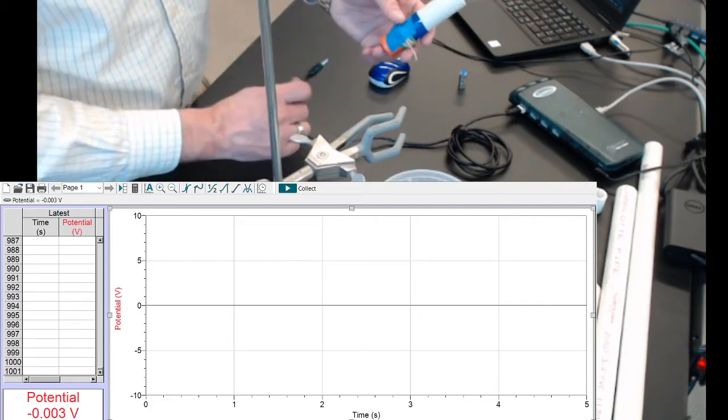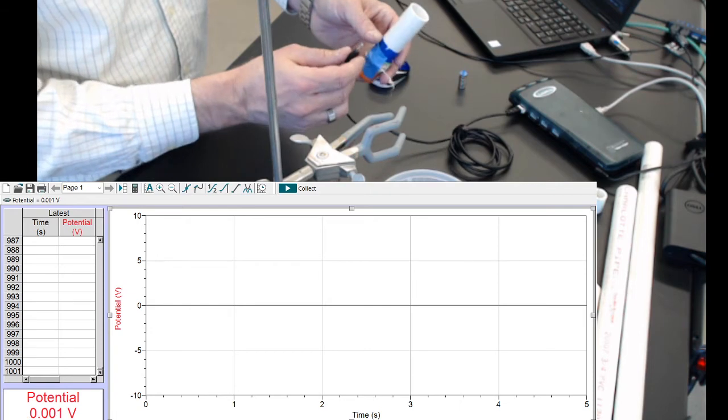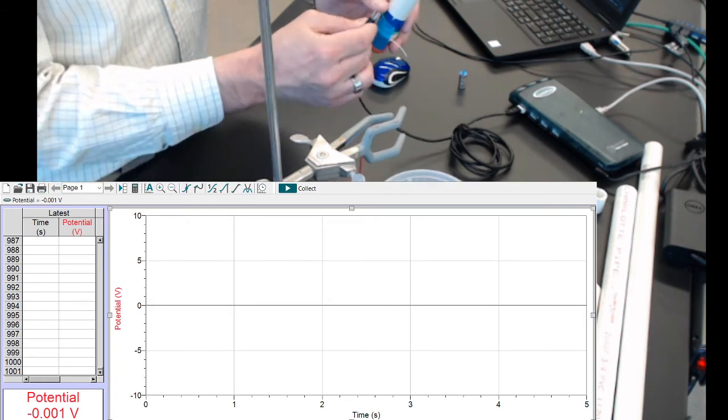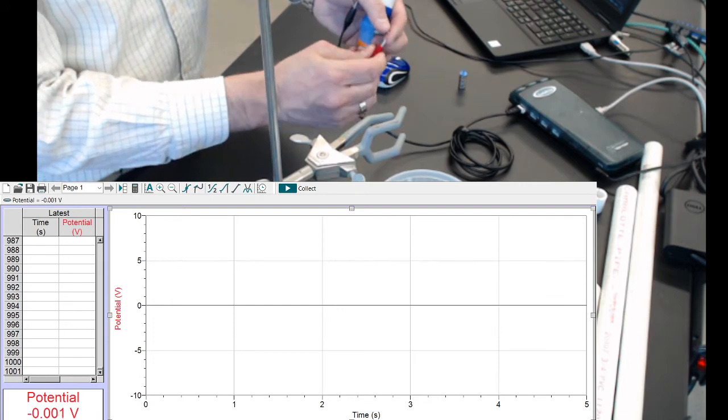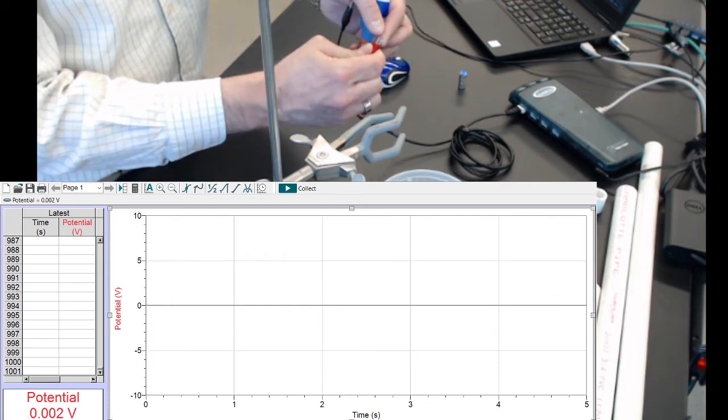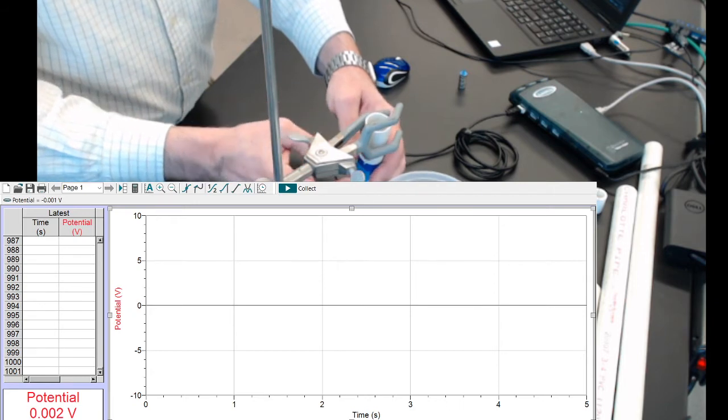Okay, now I'm ready for a trial with N equals 31. I'm going to connect the black wire where it was before, the red wire on the end of the newly wrapped wire, and put it in here.